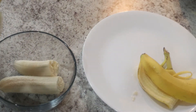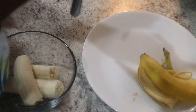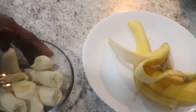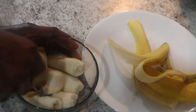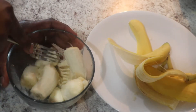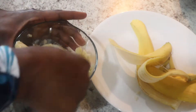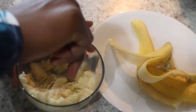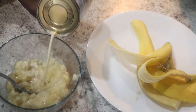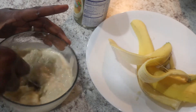While the oatmeal is cooking, I'm going to go ahead and mash up my bananas. It's up to you to mash up your banana or just cut it into little slices, but I like the mashing method because it comes out so creamy. I'm mashing it up and also adding just a little bit of the evaporated milk to the banana.